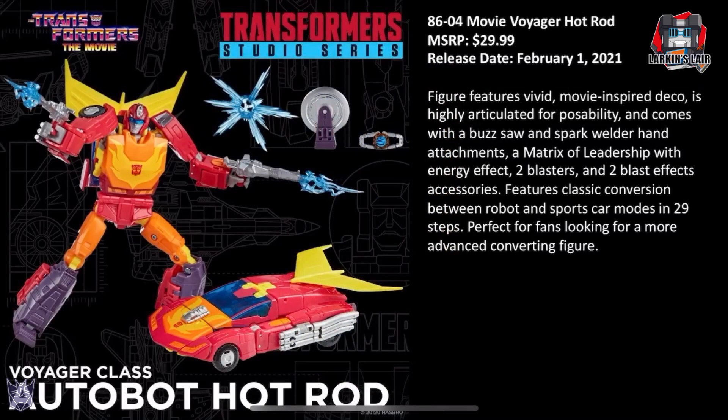Next we have our first Voyager: 86-04 Hot Rod, MSRP $29.99, release date of February 1st. In the stream they noted that while Hot Rod is a Voyager, he is sized as a deluxe — the Voyager price point is justified by a ton of added features. Hot Rod comes with a lot of accessories: the buzzsaw, the Matrix of Leadership, blast effects, and two blasters. He transforms from robot to car in 29 steps and has a feature where you can flip his head open and pull down a visor. I don't mind the Voyager price because Hot Rod is such a major character in this movie, and I appreciate having all the movie-featured accessories.